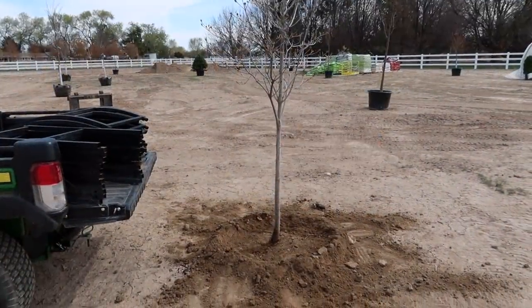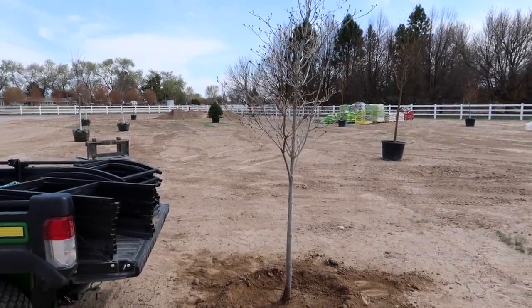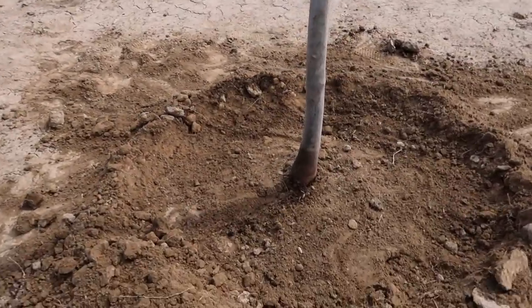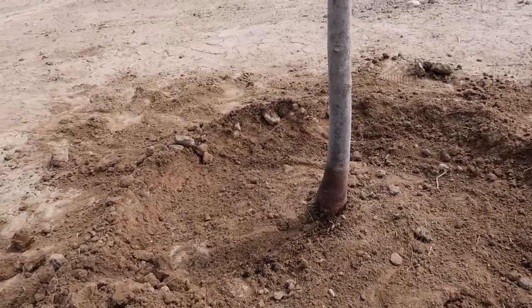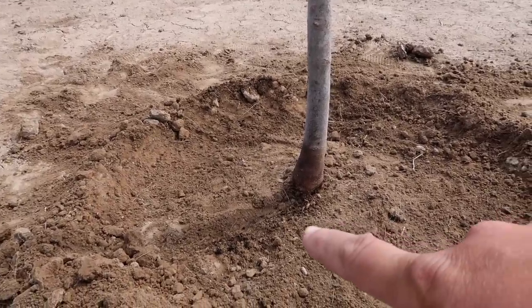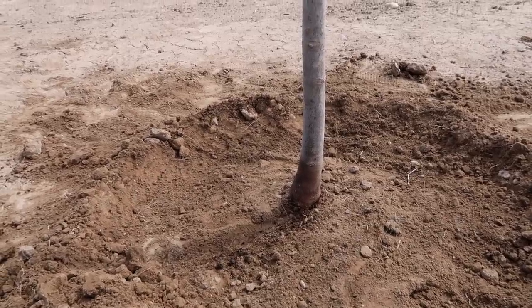I think the tree looks really good out here — I'm so excited. That kind of gives me energy and motivation to get the rest of these in the ground. You might notice on the bottom of this trunk, I think it was either buried too deep, or the mulch had kind of washed up around the trunk and settled, because you can see the dark coloring up to about right there, and maybe that was another reason why the tree wasn't doing as well.